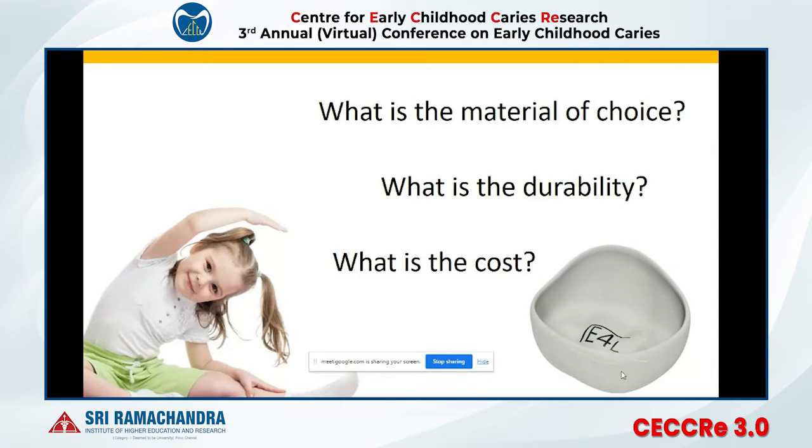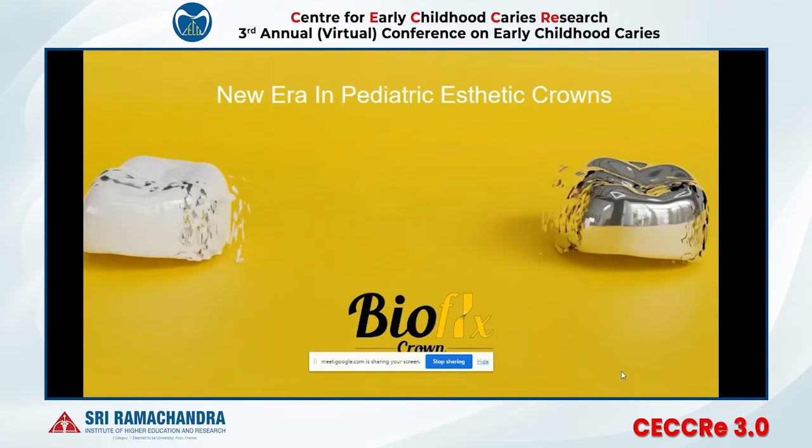When you hear about a flexible tooth-colored pediatric crown, the first questions in your mind are: what material is it made of, will it be durable in my patient's mouth, and most importantly, what is the cost of this crown? In today's lecture I will tell you about all these things.